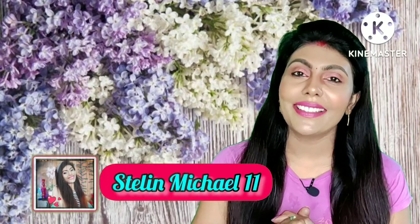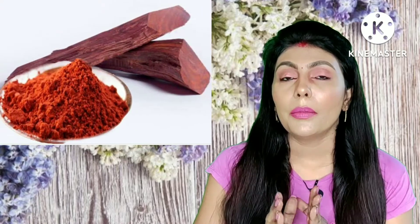Hello everyone, my name is Stelline. In today's video, Red Sandal — Sigapu Santana — let's see how we can apply it to our skin.